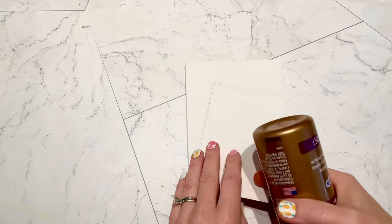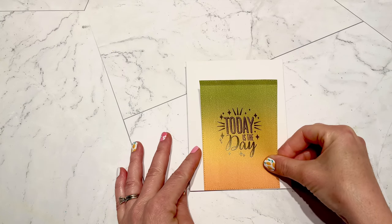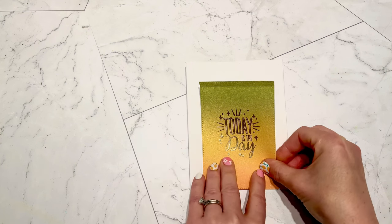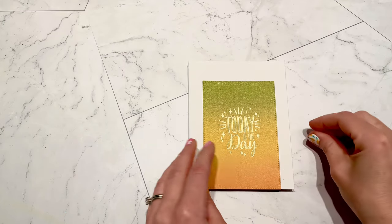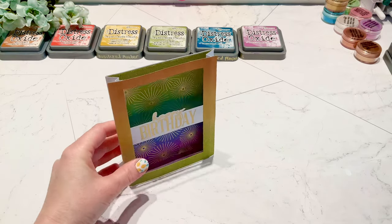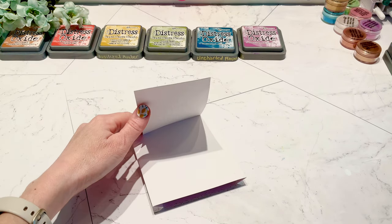I'm going to put glue on that quarter-inch fold I had created and line it up with the bottom, centering it as best I can by eyeballing it. I'm also using the flaps from the pop-up part to make sure it's centered inside. Then you press down along the seam and let that dry. Even while it's drying you can see it pops out and creates this little easel — the card is able to stand, giving you a place to write your sentiment behind it, a spot to decorate the outside, and an easel stand to display it.